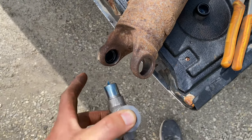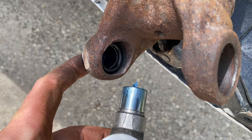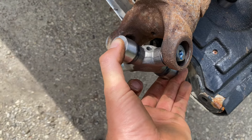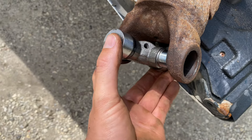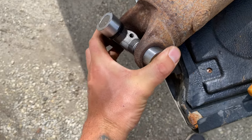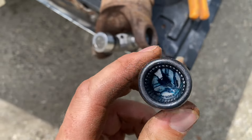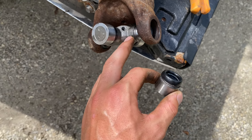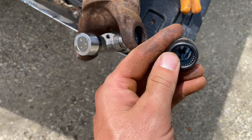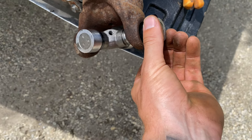The way I install U-joints: I take off two caps that are directly across from each other. I start from this end, pushing the first cap in, then take the U-joint, slide it into the bottom, and slide the other cap in from the other side. One thing to mention — all these little bearings inside: when you are tapping and the U-joint is not fully inside, be very careful that they do not fall out or become displaced. Make sure there's lots of grease in there — it'll help hold everything together while you're tapping.